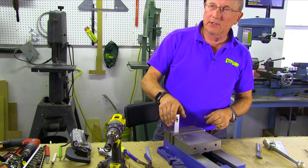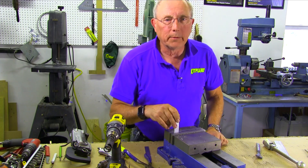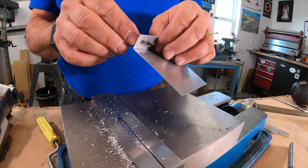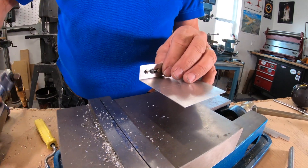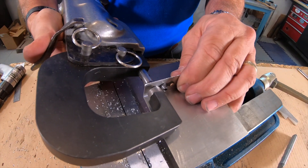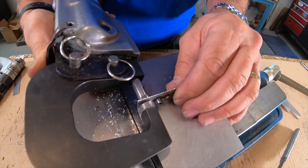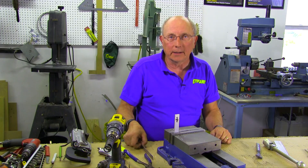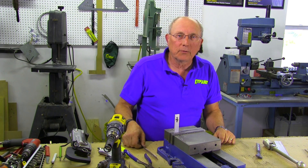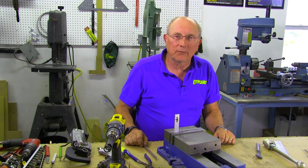That's it — that's nut plate installation. You'll probably do quite a few hundred of them on a typical RV. There are airplanes that don't use nut plates; they tend to use Tinnerman nuts. You can put nut plates in if you want something that's a little more permanent or that doesn't wear out like they do with a PK screw. Thanks again to Aircraft Spruce for sponsoring the series, and thanks for watching.